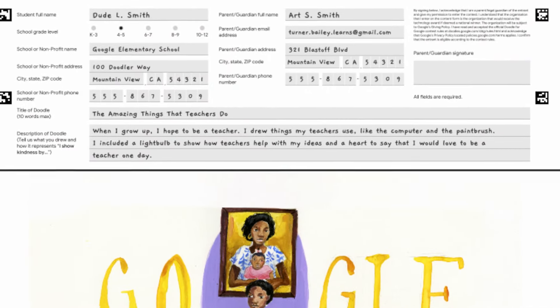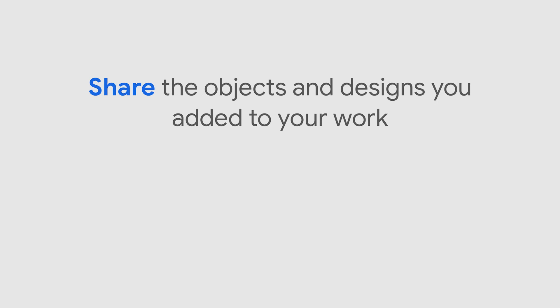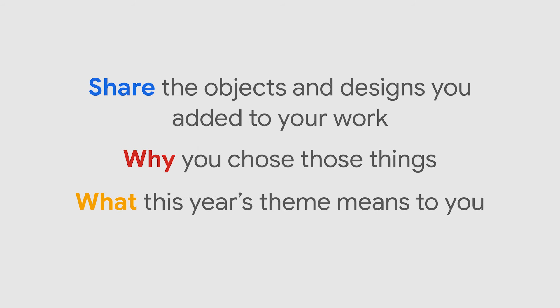In the next video, we'll talk about the ideas you decide to use for your final doodle. You will share the objects and designs you added to your work, why you chose those things, and what this year's theme means to you.